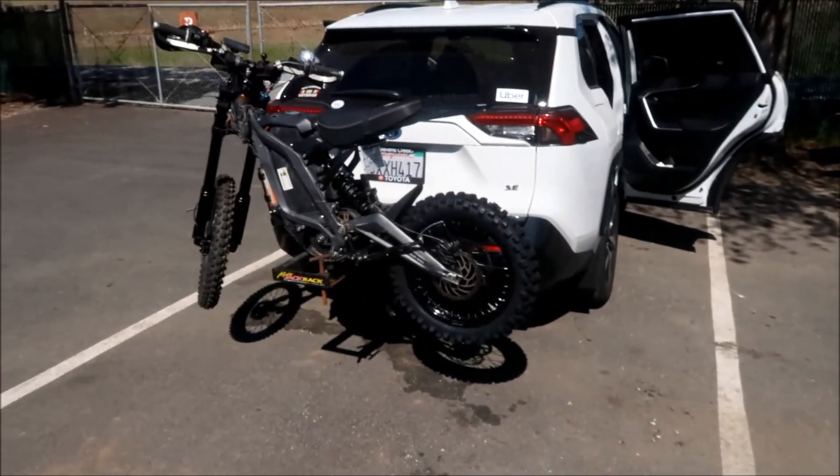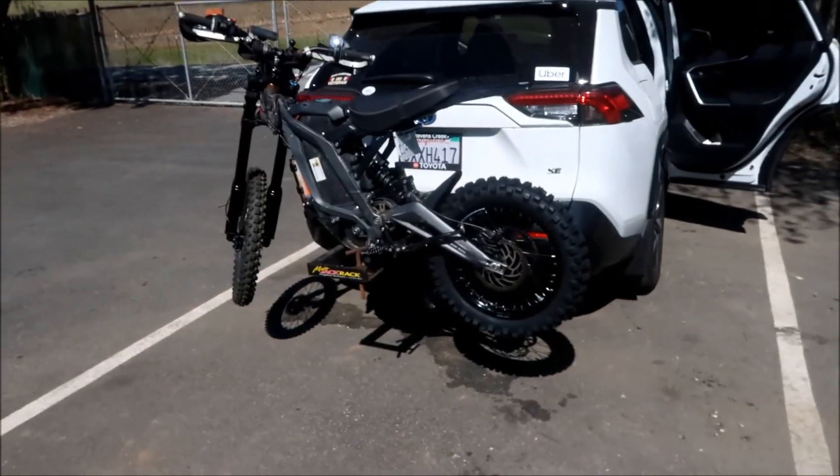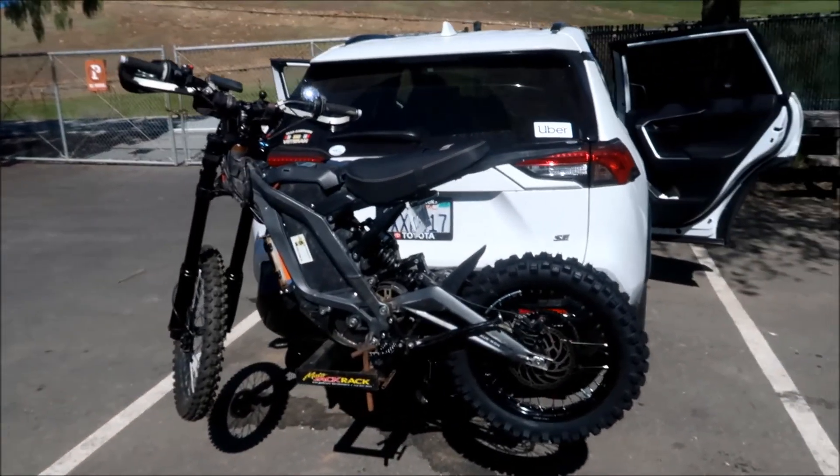All right, hey Hades Omega here and we're here at Metcalfe Motorcycle Park. There's the Sur Ron Light Bee on my motor rack jack — it made it up here safely, but the rack is kind of wobbling around now, so make sure and be careful. This is my first time taking it out after I overhauled it, and I'm excited to see what it can do.